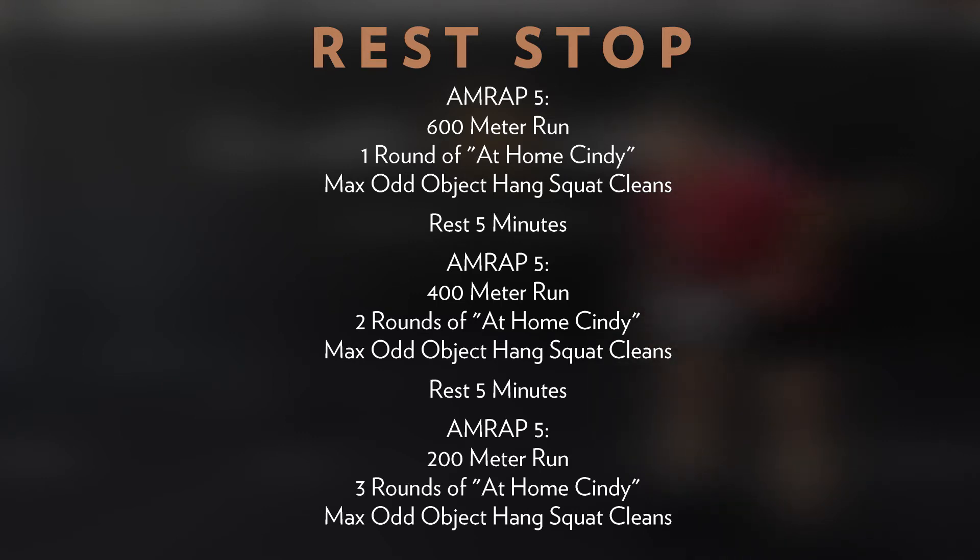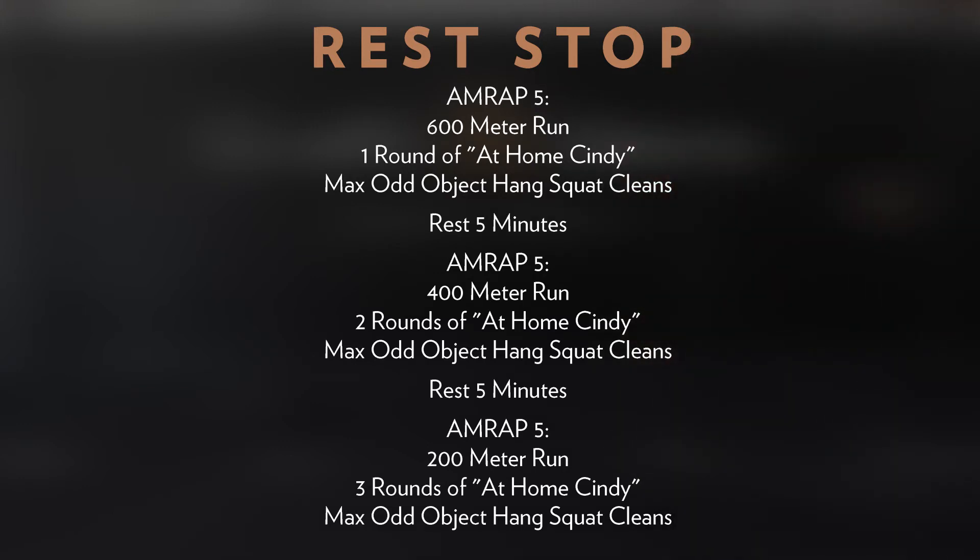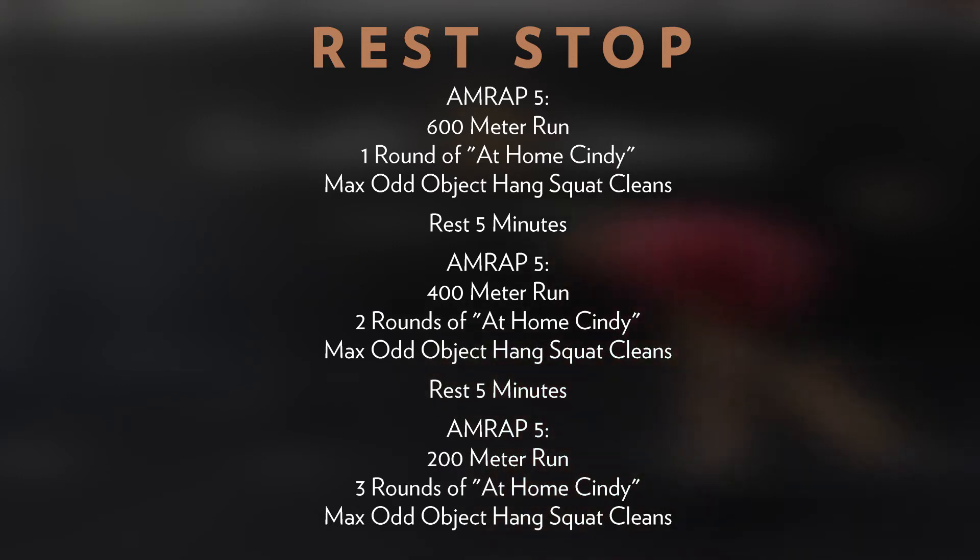The third AMRAP includes three rounds of at-home Cindy and max odd object hang squat cleans — alternating five minutes on, five minutes off. After completing the listed running distance and rounds of at-home Cindy, you'll complete max odd object hang squat cleans in the remaining time. The goal is to move quickly and rest as little as possible during the work window. Adjust volume or movements as needed to give yourself at least one minute on the odd object each round. Your final score is all three rounds of hang squat cleans added together.